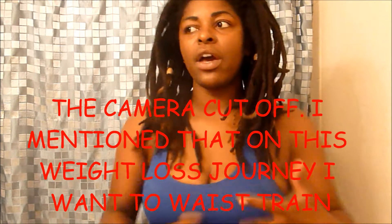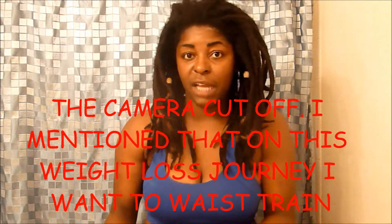Since I decided to waist train, I thought why not go ahead and do my stretch mark journey at the same time, since I'm going to be wearing my waist trainer most of the time. I am not corset training as of yet — I want to wait until I reach my goal weight of about 165 pounds before I start corset training. The waist faja I decided to get was by Squeem, and a lot of people call it a waist trainer so that's the word I'm going to stick with.